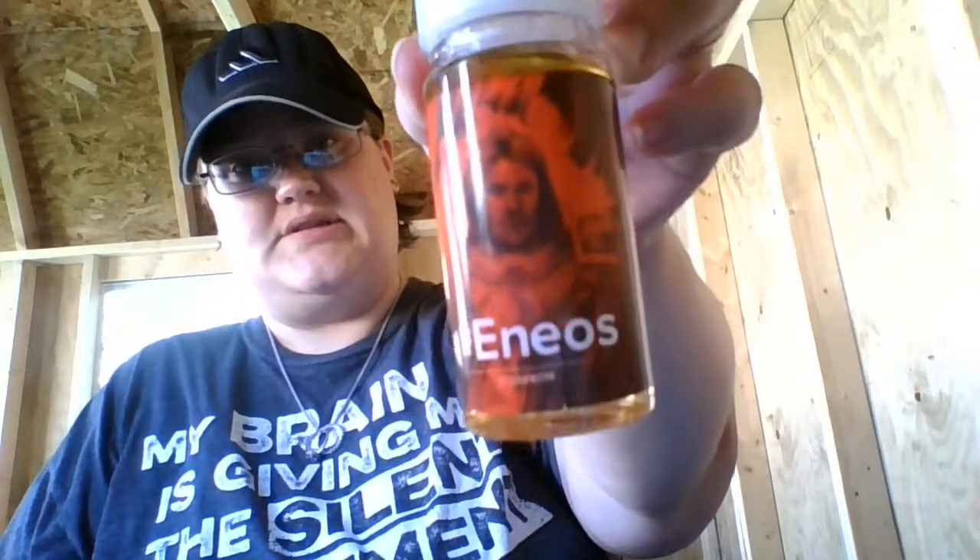I am vaping cinnamon and apple right now — it's super good. It's from Vape Juice — I think that's how you say it, they spelled it differently on purpose. Good company, I'd recommend ordering from them, they're affordable.